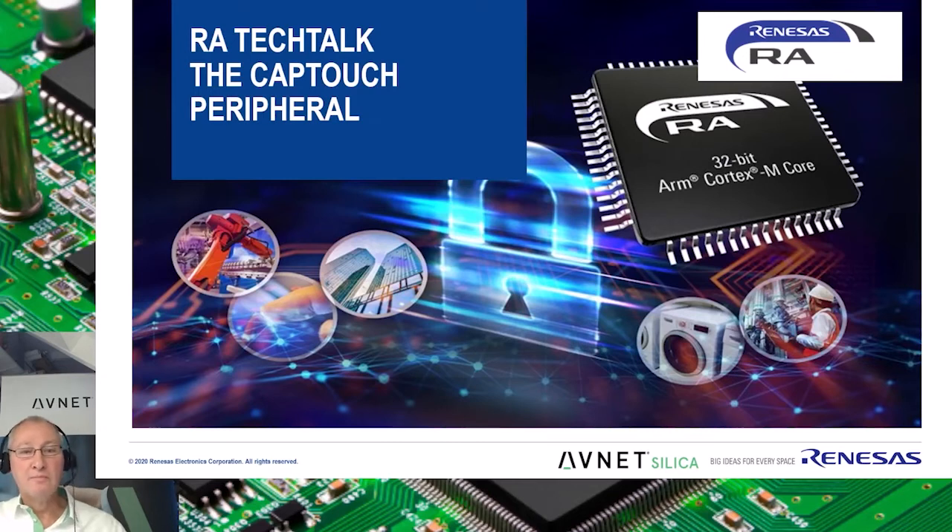Hi, my name is Lou Lean, and in this video I would like to talk about the CapTouch peripheral found on nearly all versions of Renesas' newest microcontroller family, the RA.